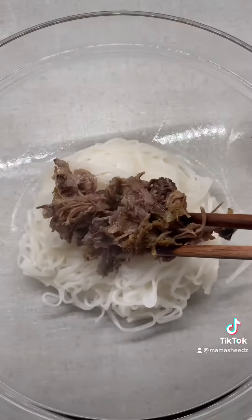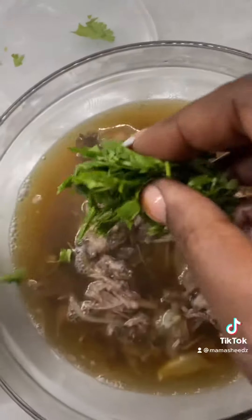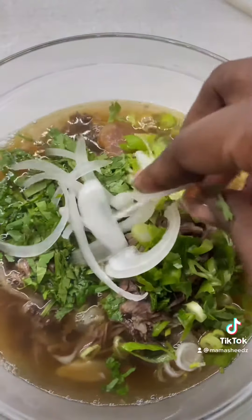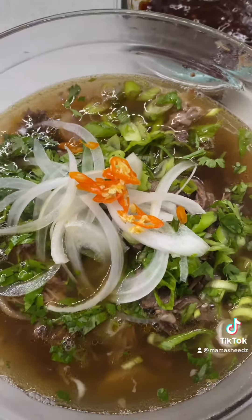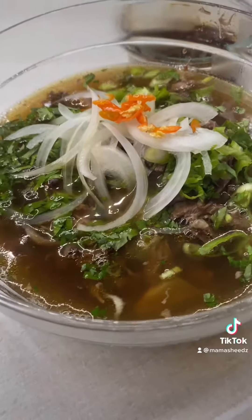Now it's assemblage. We got the pho noodles, the meat, and the stock. This is the first time I ate tendon and it was hella good. We got the cilantro, the green onions, the yellow onions, and then the Thai chili for spice. And you have a perfect bowl of pho. Of course you got that dipping sauce on the side. Shout out to Vian Hong.